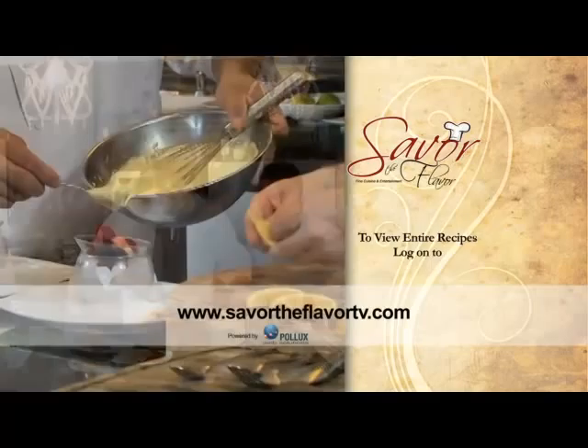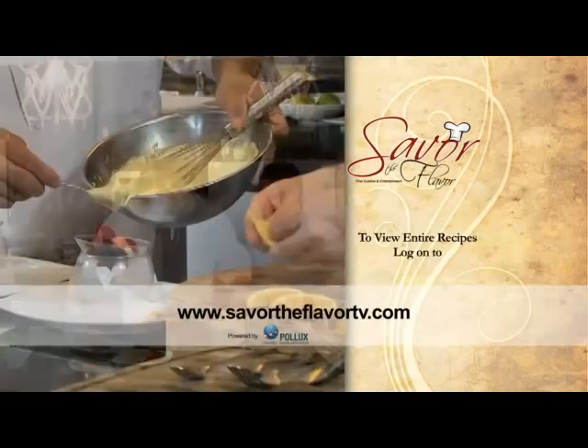To view today's recipes, log on to SavorTheFlavorTV.com.